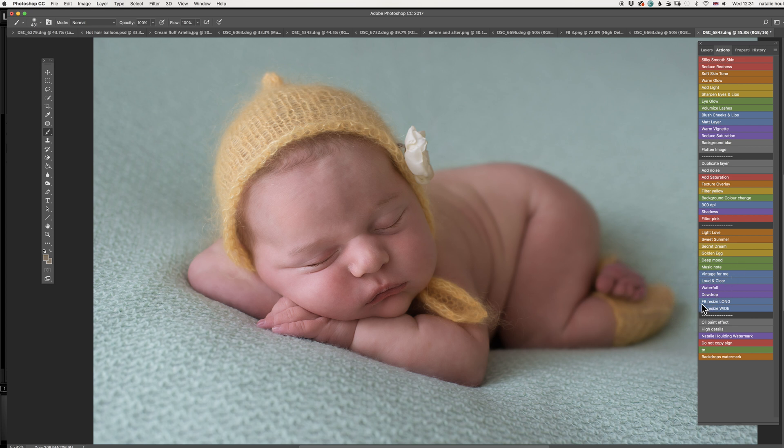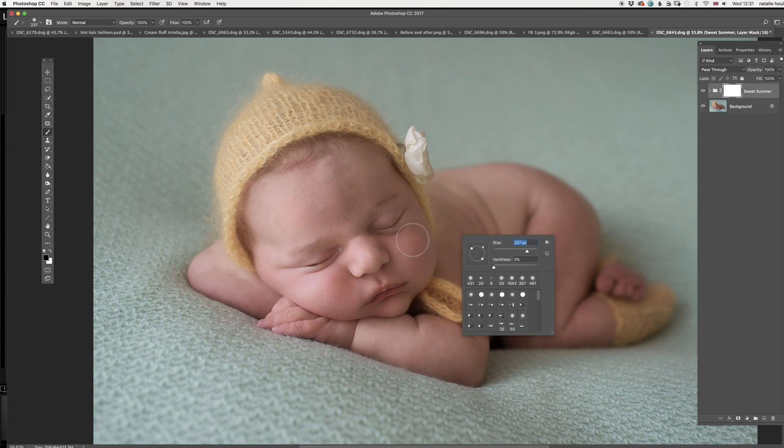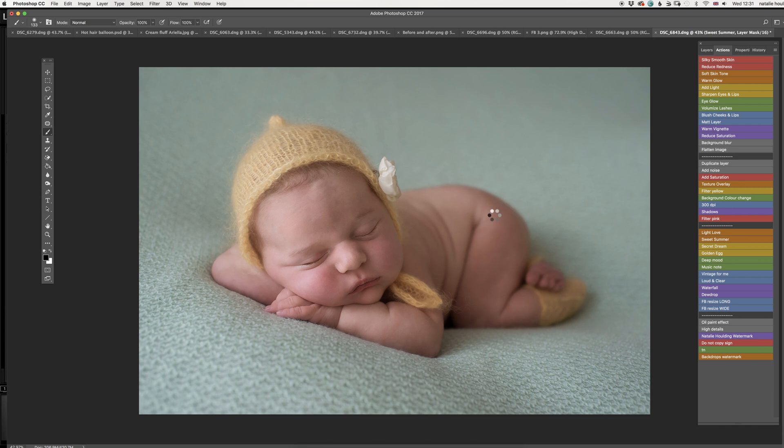I'm going to use the sweet summer action on this image. It made the image a little more natural in color and reduced that redness from the baby. I'm going to open a layer mask on that action because I want to get the cheeks back — I just want to get that blush on the cheeks and the color on the lips. You don't have to do it like that — that's just the way I like editing my photos. I like that action a lot because it gives a really nice color to the skin. Pressing flatten image now.